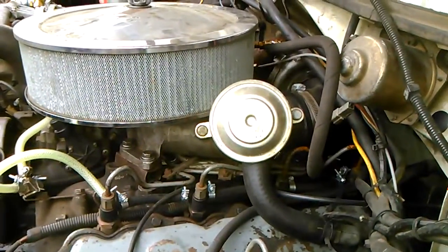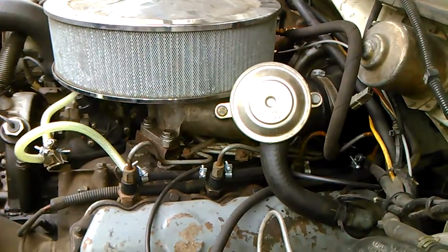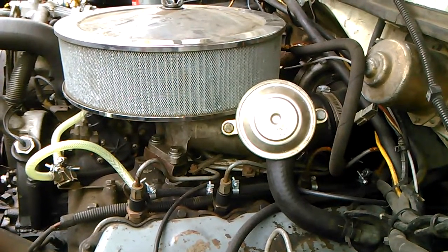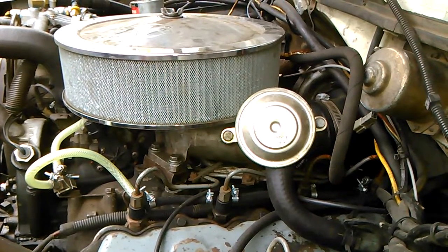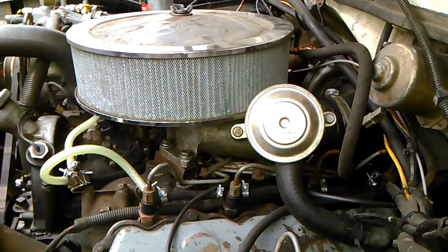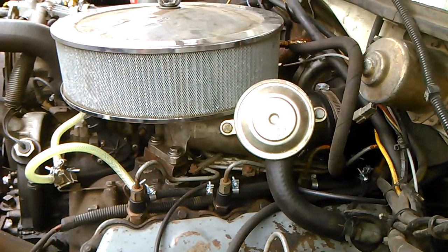It's basically a giant check valve — that's basically what it does. The purpose of it is when your motor is running and it builds crankcase pressure, it's to relieve that pressure in a controlled manner back into your intake system. And on the turbocharged motors,